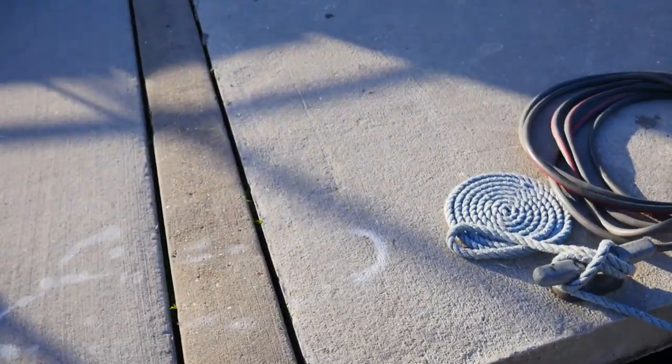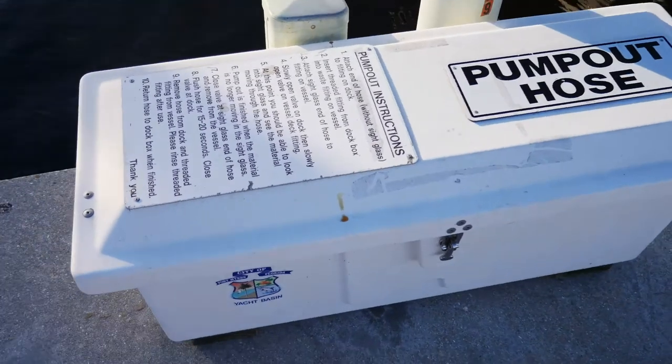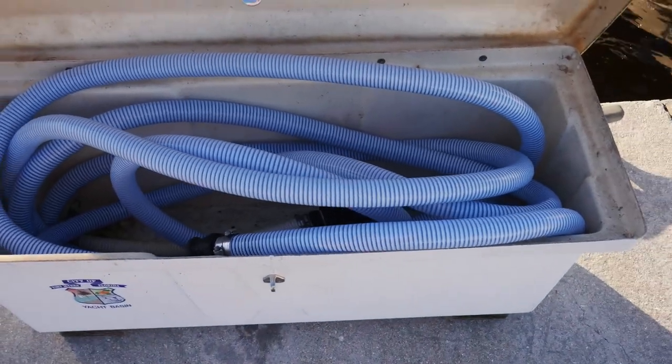So at the marina, I got a box with a hose in it. Maybe some of you have never seen a pump out video.